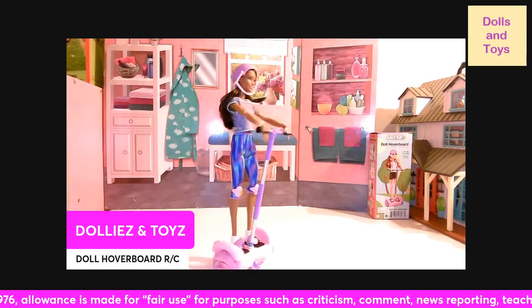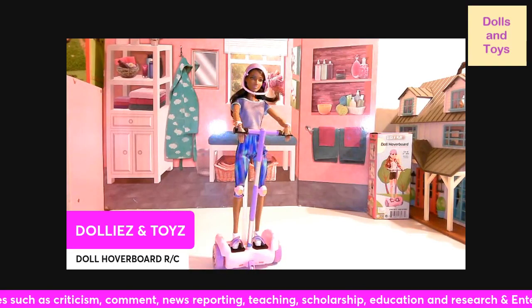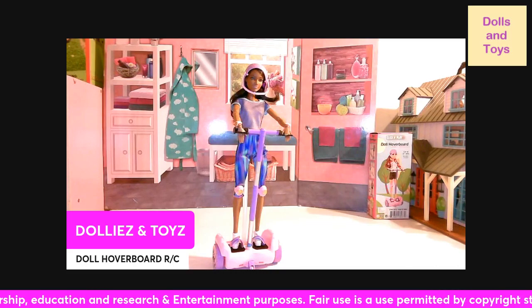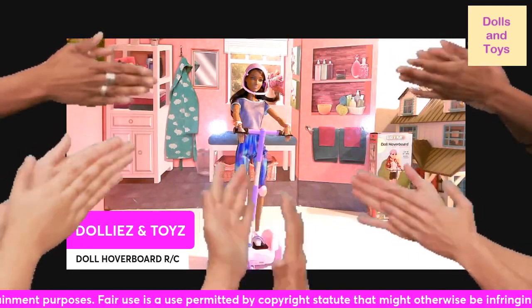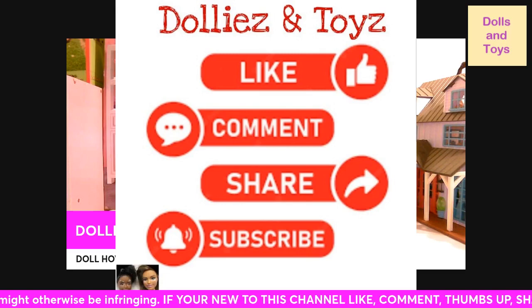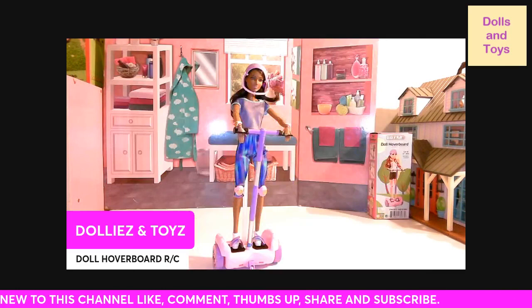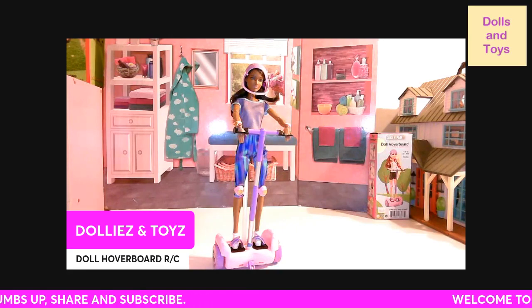That's what I wanted to come on and show you guys — how this hoverboard works. Now we have one for the 18 inch dolls and now we have one to fit the Barbie dolls. Thank you so much to all my new subscribers. Please don't forget to thumbs up this video, and if you're new to this channel, Dollies and Toys, please like, comment, share, and subscribe, and we will see you all in another dolly and toy review. Bye for now!